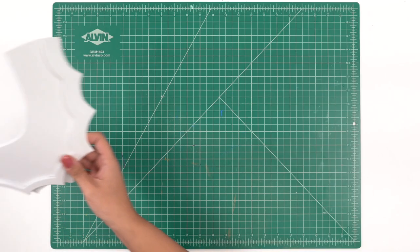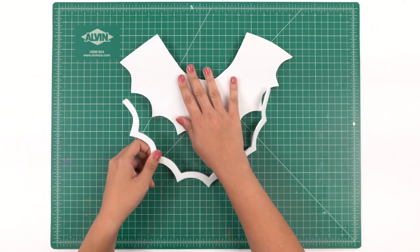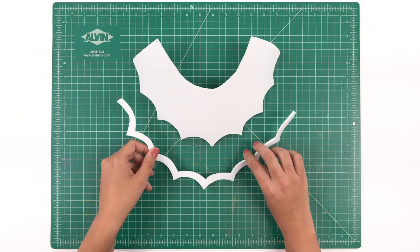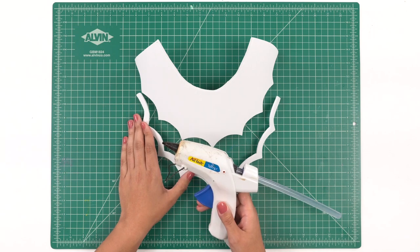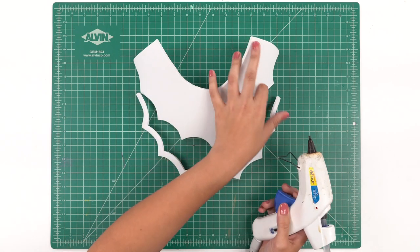All right, we have a clean surface and let's go ahead and get started. Our first piece we're going to work with is our main front collar piece. We have our base piece here and our spider web that will go on the very bottom, and what we're going to do is start to hot glue them together very carefully.